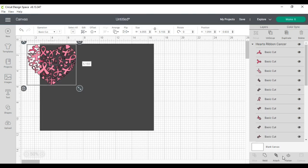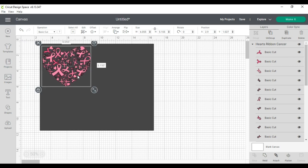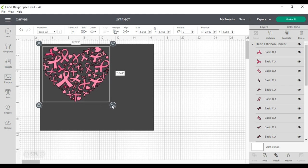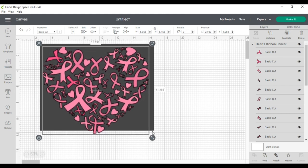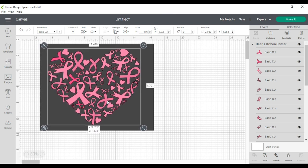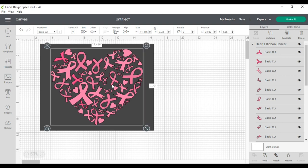Step five says: place your uploaded image on top of your template and send it to the front so that you can see it. It's already on the front. Step six: resize your image to fill the template; unlock it if you need to. I'm going to try to resize it a little bigger and see what happens — it lets me resize and it looks fantastic. I like this size. If I wanted to fill up the whole canvas I would need a bigger cutting mat.